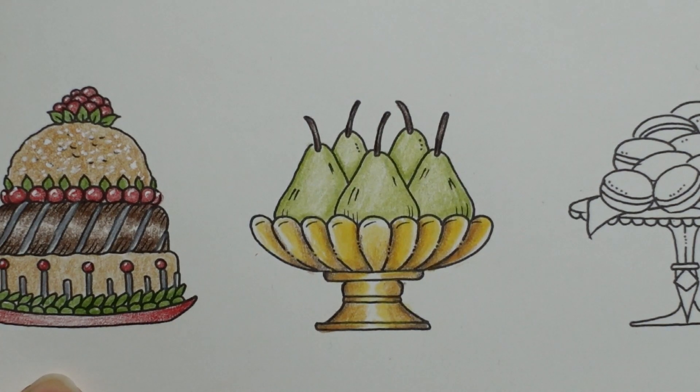Thank you so much for watching. I hope you enjoy the rest of your day and happy colouring.